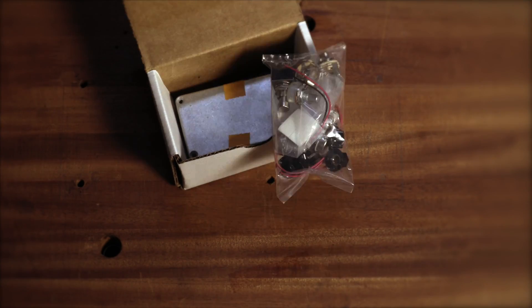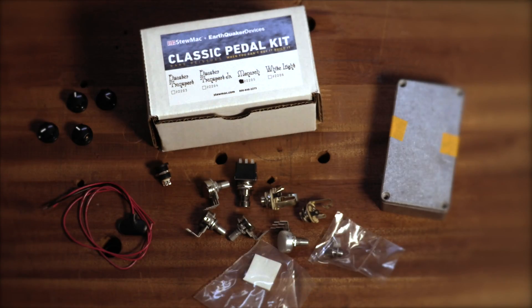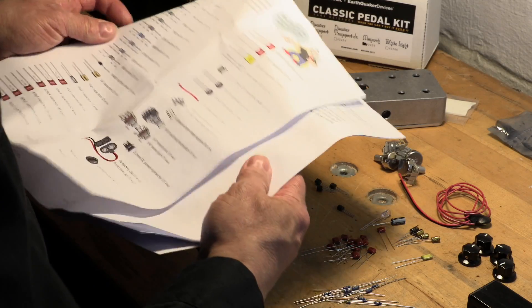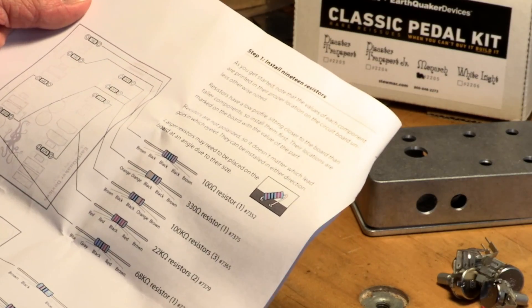It features genuine EQD circuit boards, components, and enclosures for a top quality build. We built these easy-to-follow instructions that break the whole build into pictured steps, and full tech support if you need it — which you probably won't.